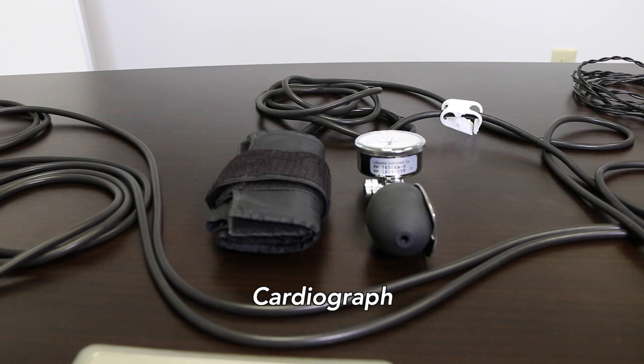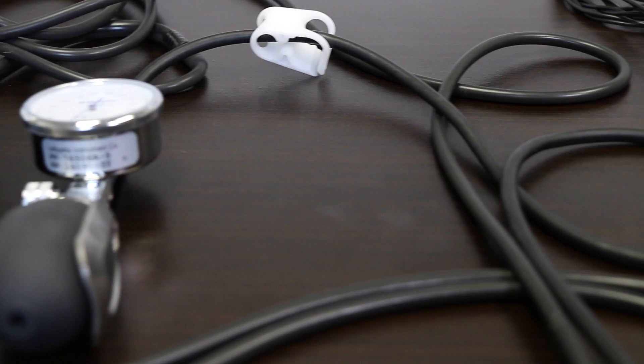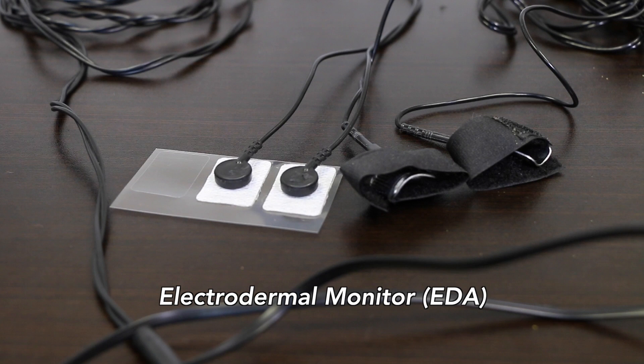Third is the electrodermal activity monitor, or EDA. These are usually attached to the hand or fingers to measure changes in the activity of sweat glands. Sometimes these are sticky pads, sometimes they're metal plates.